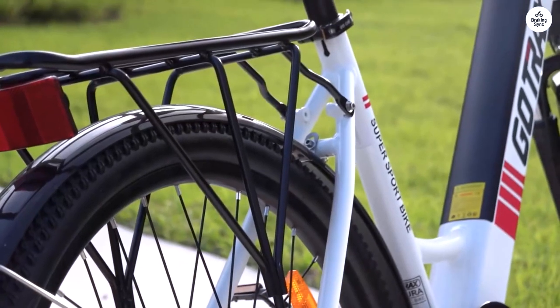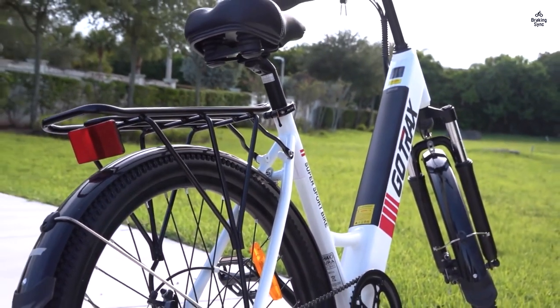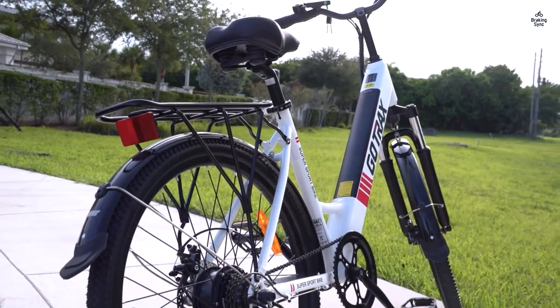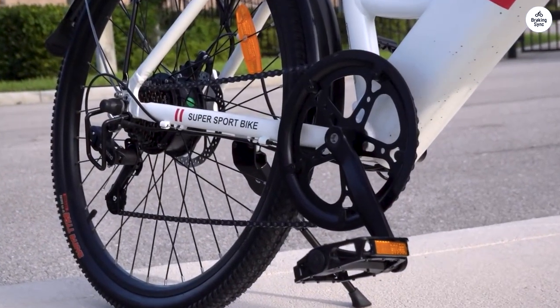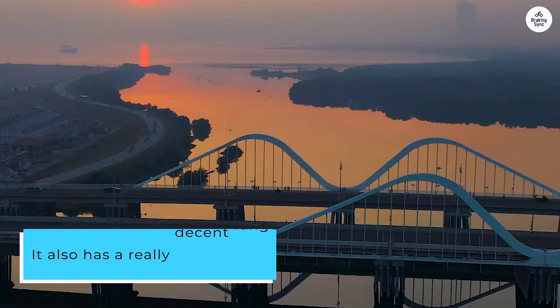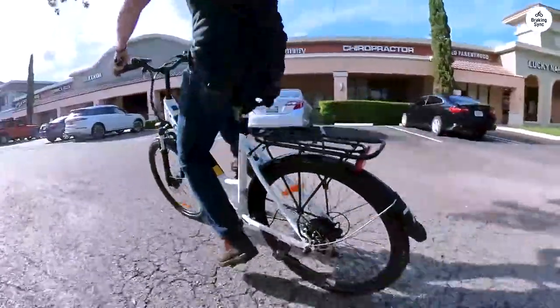I've been using it for my commute to and from work every day, and it's been great so far. It's a comfortable, smooth ride, it handles really well, I can get to work in about 20 minutes, and I don't have to deal with traffic at all. It also has a really decent range, so I can easily ride it for 20 to 30 miles on a single charge if need be.